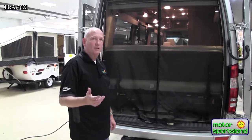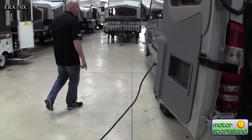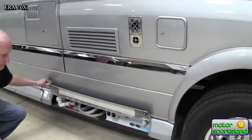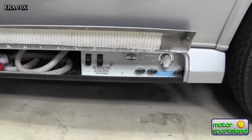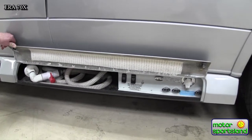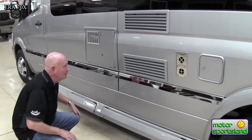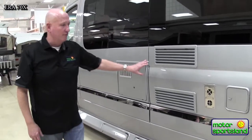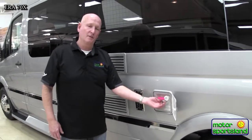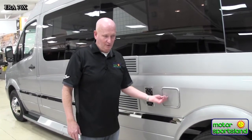Before we go inside, I'm going to show you the dump system. Right here is a macerator system — it takes whatever is in the black tank, grinds it up, and pumps it out, and that is your dumping hose right there. This is for propane — your water heater and fridge. There's also an outside shower with a hose and nozzle, so you can hose the grandkids off, or your feet if you've been at the beach, or even the dog.